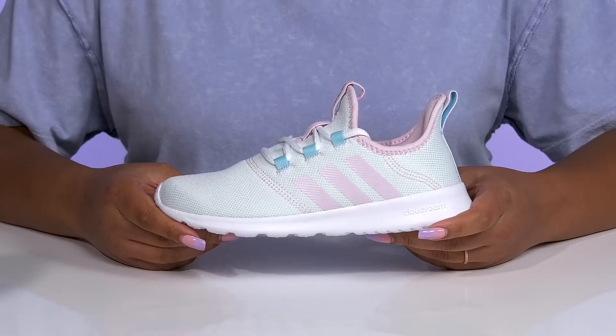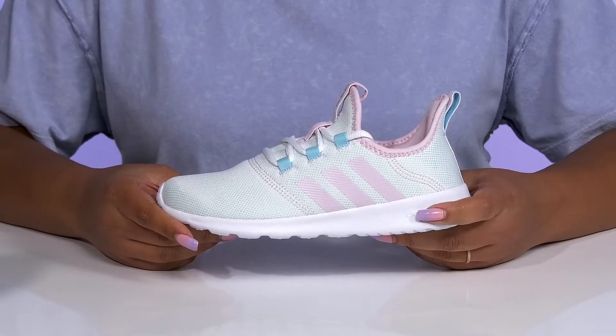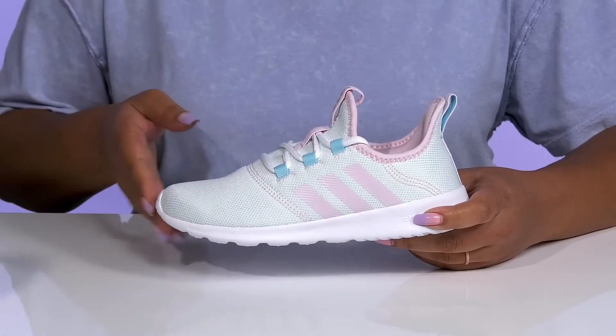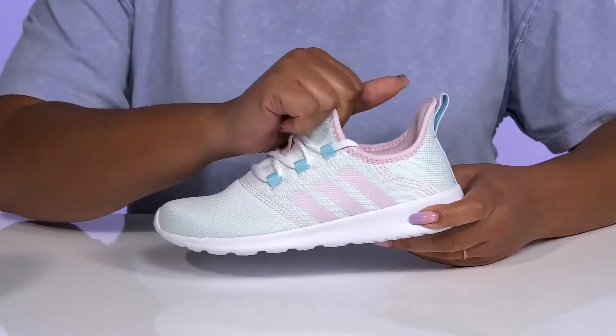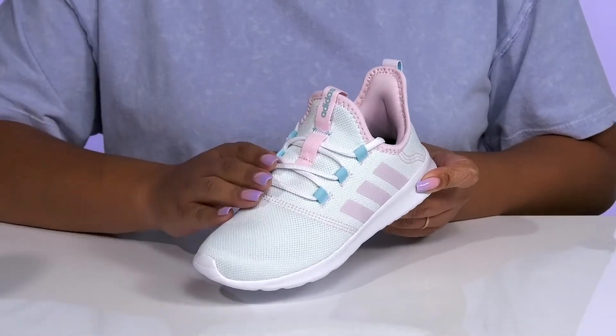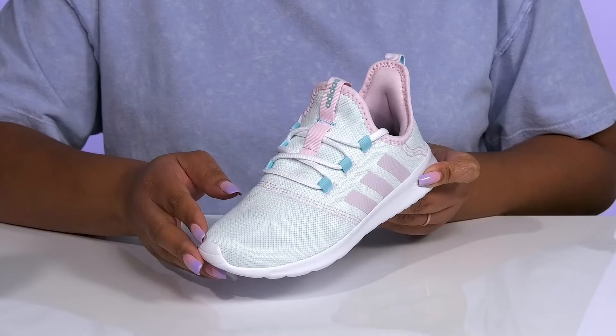Let your little athlete look great with these cute shoes by Adidas. They feature a textile and synthetic upper with a round-toe silhouette, and they have a sock-like construction with a stretchy collar for easy slip-on, as well as a functional lace-up closure to give them a snug and comfortable fit.